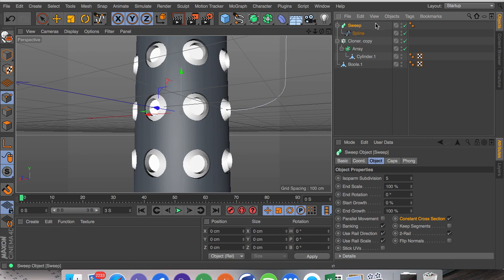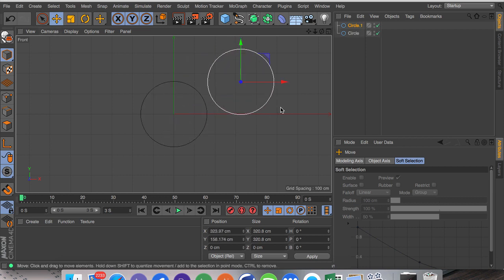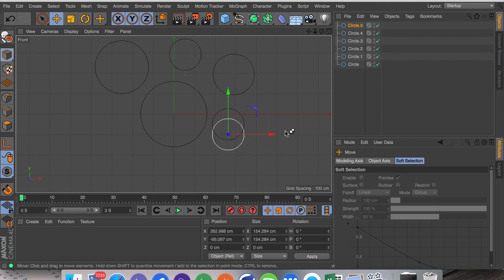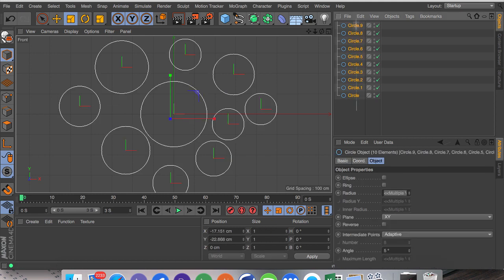We're going to put this spline inside a sweep by holding Alt with the spline selected. Now we're going to do Command+N and go into the front view of the new document to get a circle. We're going to make sure we've got the move tool selected and Command or Ctrl drag to scale these randomly — it doesn't matter where they go, just has to be random. I'll do this quickly — you can make it more precise if you want.